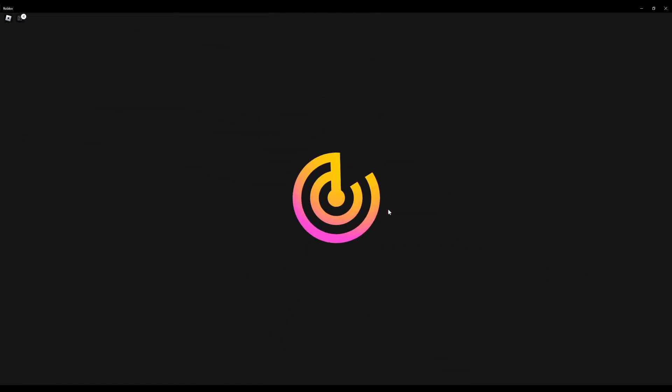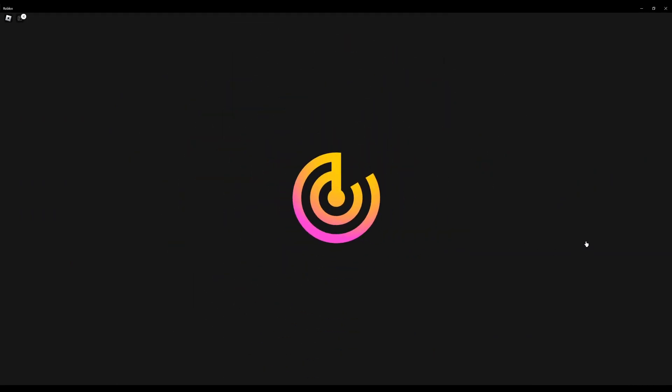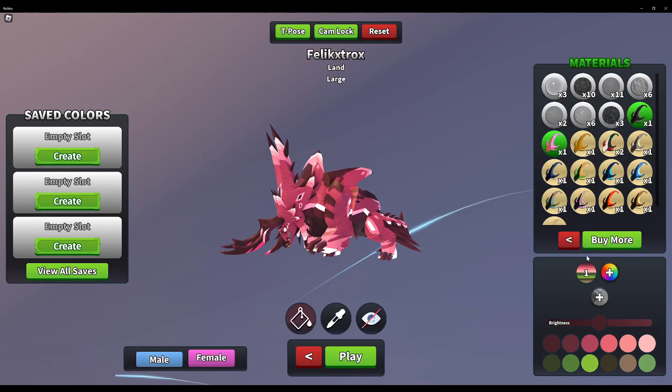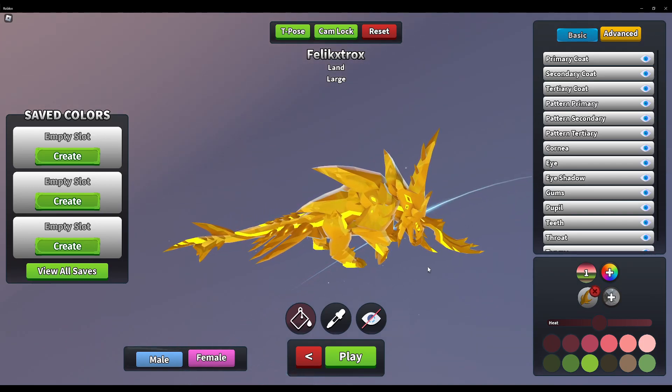Let's show you what it looks like with the thing on. Yeah, there's some spots I missed but I was generally correct about what was glimmered.